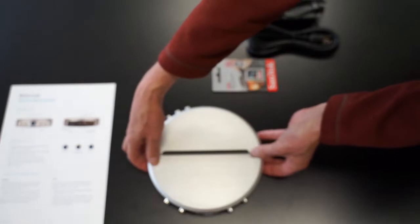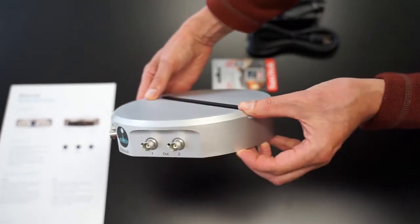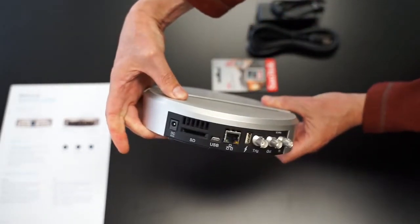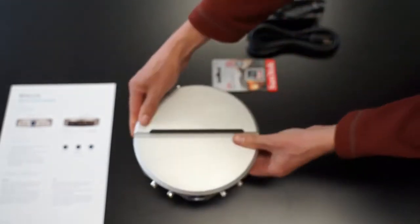On the front are two signal inputs, two signal outputs and the power button. On the back: Ethernet, SD slot, trigger and reference clock, and USB.